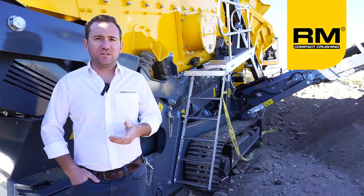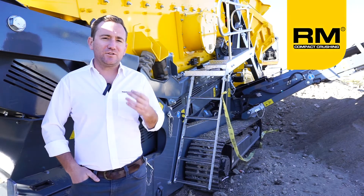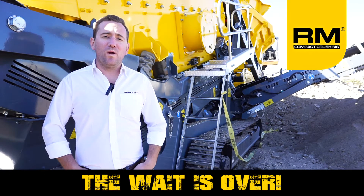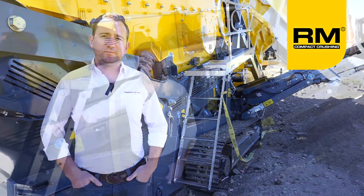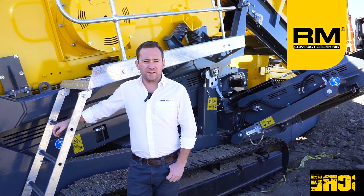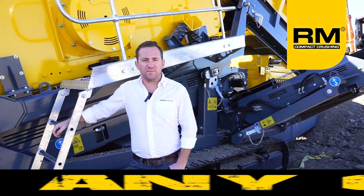Time and time again, customers have come to us and demanded screens and stackers built the RubbleMaster way. Well today, the wait is over. Behind me is the all-new, all RubbleMaster HS5000M scalping screen.